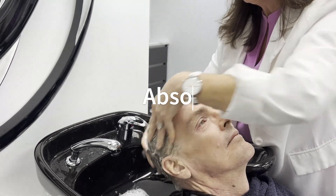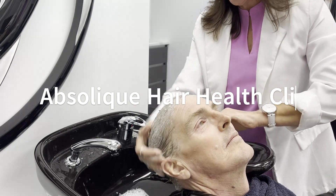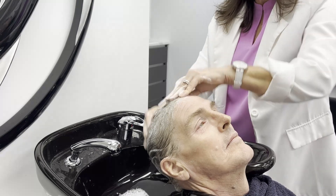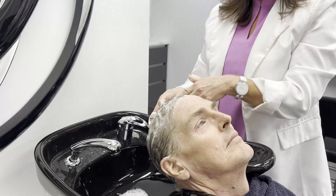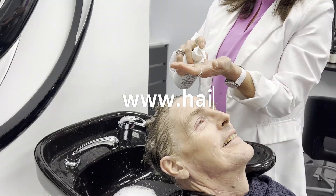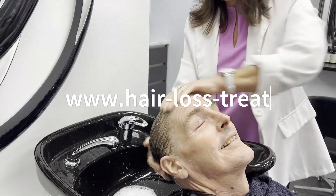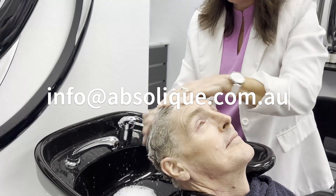These products don't foam unless the scalp is clean. We've already done a little bit of work here, so you can see it is already foaming. But if you're using it for the first time and you do get a foam, always rinse it out and do it again. On our second scalp soak, we rinsed it out, reapplied, and now it's really foaming up.